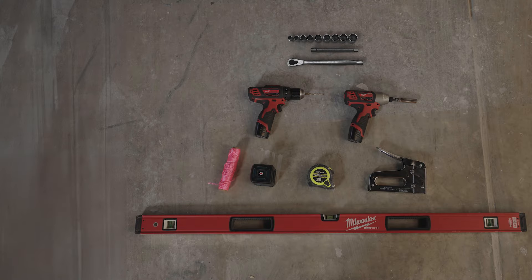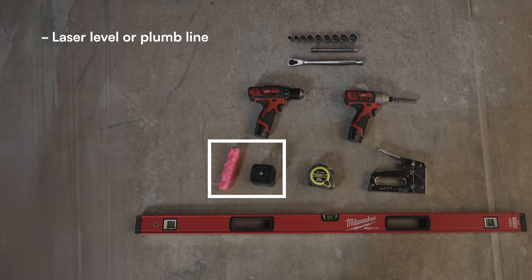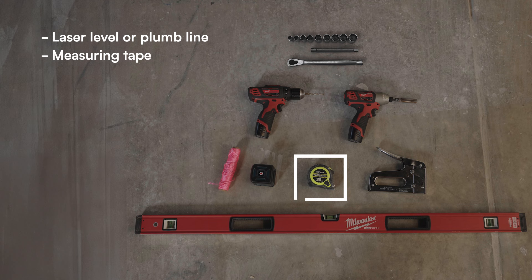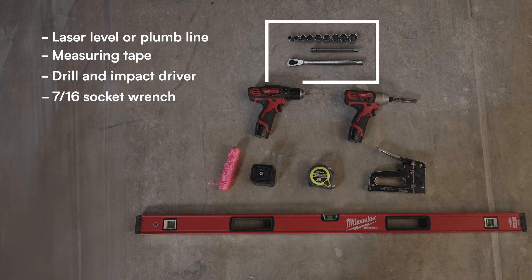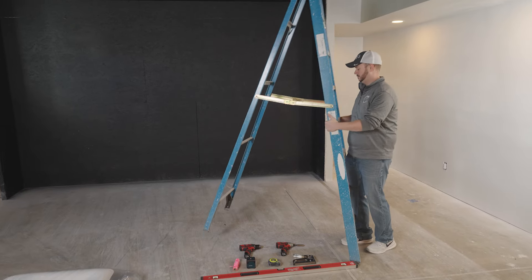Make sure to have your tools handy. You'll need a laser level or plumb line, a measuring tape, a drill and impact driver, a 7/16 socket wrench, and two 8-foot tall step ladders.